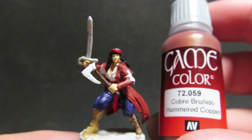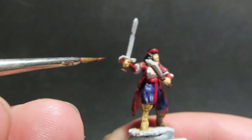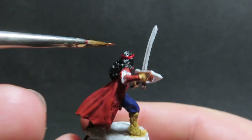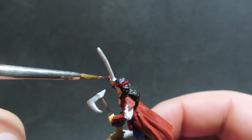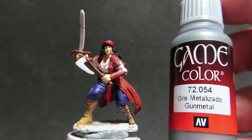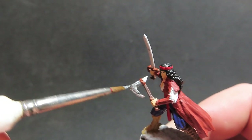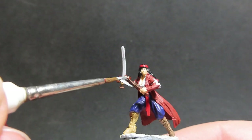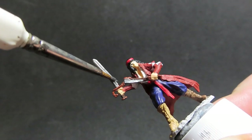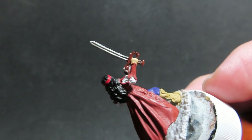With the wood parts done, we're going to come in with Hammered Copper from Vallejo to paint some of the detailing on Esmeralda's weapons — the handle of her sword and a little bit on her axe — being careful to avoid already painted pieces. Then we'll come in with Gunmetal from Vallejo for the main metallic parts of her weapons. I don't generally thin down metallics as much; I just keep my brush slightly wet so the metallic flakes don't separate out.